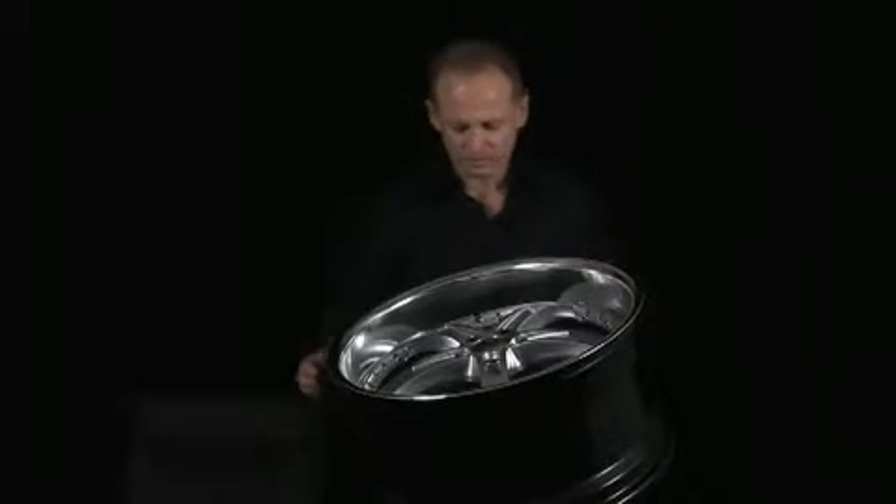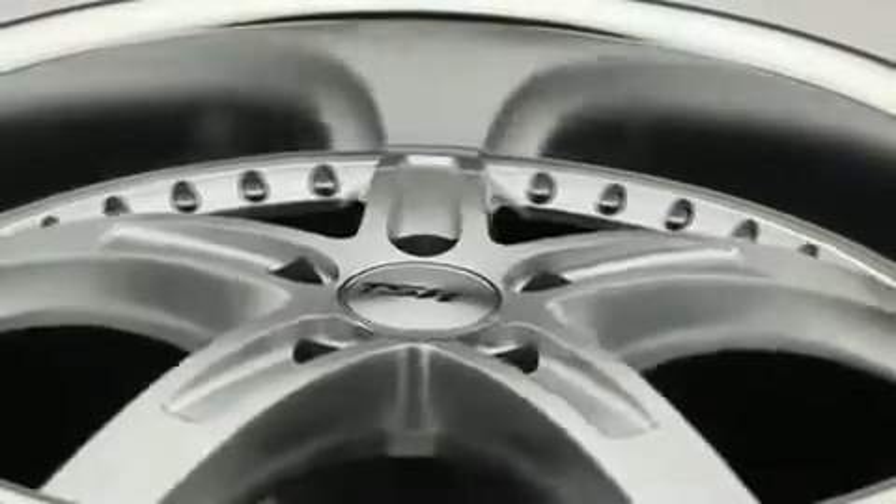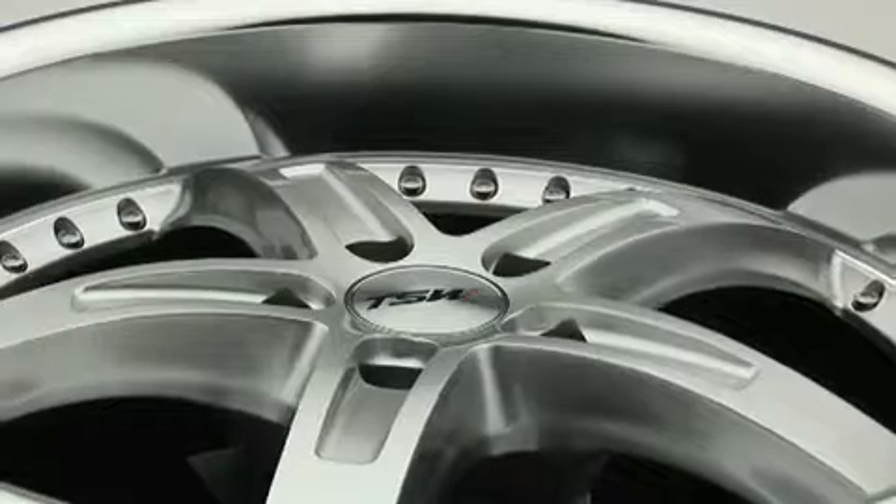If we start with a lip, what TSW does is it uses a mirror-cut lip as opposed to a normal machine-cut lip. That's why the TSW lips are so shiny, and what that entails is using a special diamond in a high-speed lathe to get that extra special shiny lip.